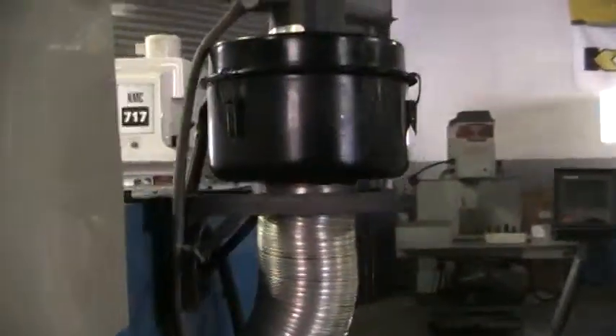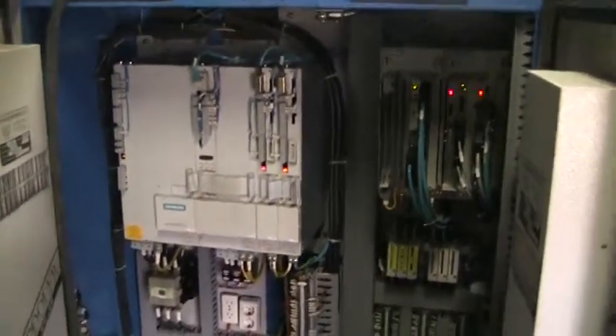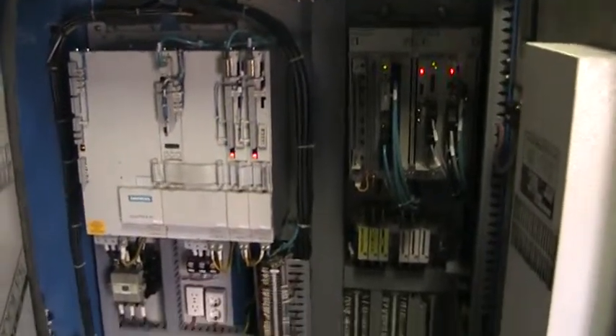Take a quick walk around. It does come with the mist collector. We do have all the manuals. Here's a look inside the electrical cabinet.